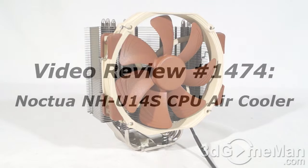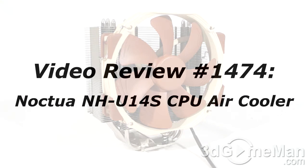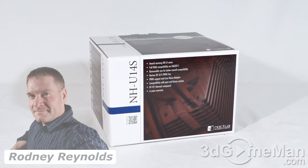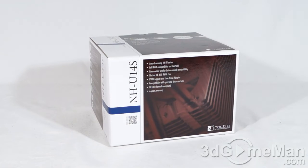If you're watching this on YouTube, remember if you have a question, comment, or suggestion, you can post it on 3dgameman.com and the link is provided below. Hello again, I'm Rodney Reynolds from 3dgameman.com and welcome to another video review. Today I'm looking at the Noctua NH-U14S CPU air cooler.